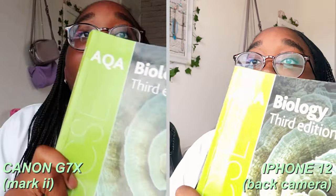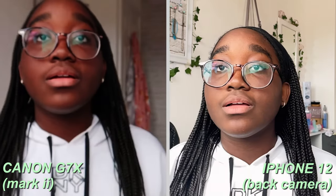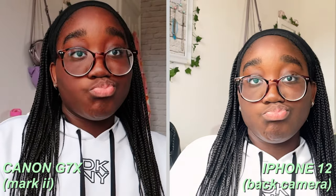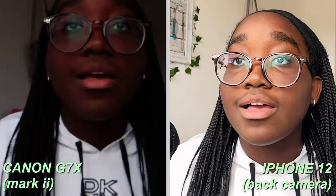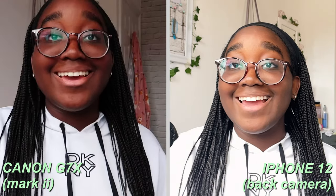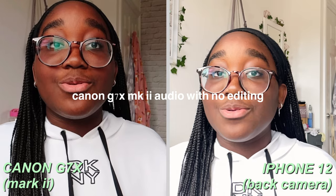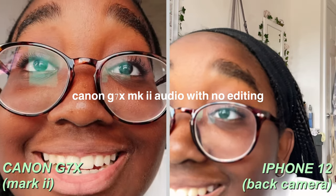Focus test on my biology textbook — this is incredibly fast! Now let's see on the phone. This is the audio on the iPhone 12, and then this is the audio on the Canon G7X. I don't know if it's good or not because I keep looking at myself.